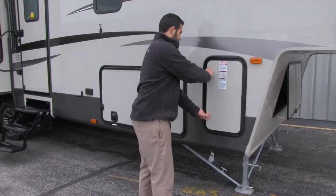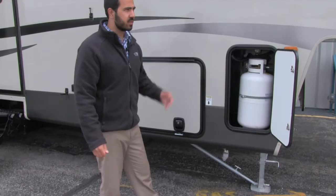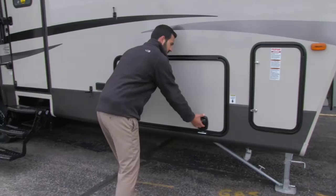Moving around on the side here, we're going to have propane. You have a 30-pound propane tank on this side and a 30-pound tank on the other side for 60 pounds of propane total.